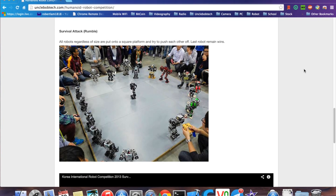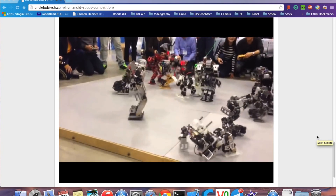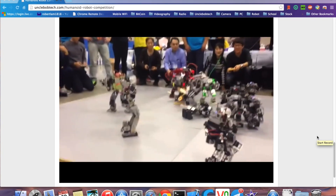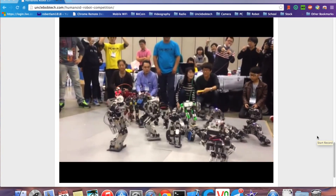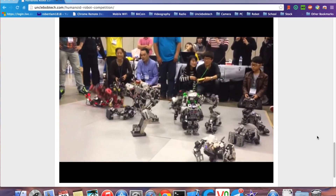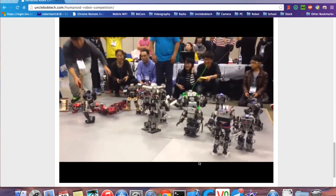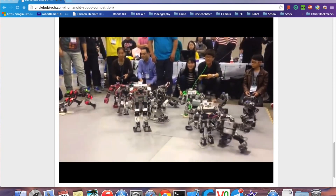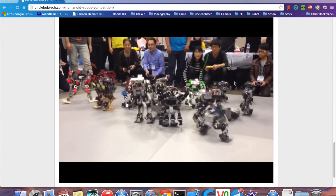Before we go any further, we need to manage your expectations. The robots you can buy from a shop will not be the same as those you see in RoboOne. Those robots are much bigger, use much bigger servo motors, and are designed by people with 10 years of experience. You can buy a robot like a Bioloid GP that can fight, but don't expect it to beat everyone. You really need to spend a lot of money and time to build your own robot — that's what those people do.